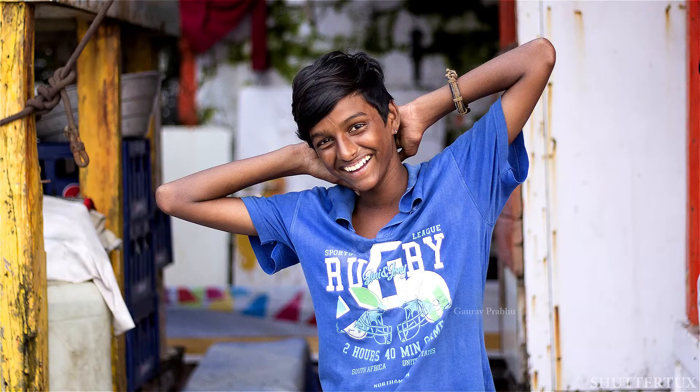This lens also has the STM focusing mechanism which is quite fast and doesn't make noise when the lens focuses. I found the focus of this lens was quite good when the light was good, and even in low light it did reasonably well. But in very dim situations the lens did hunt for focus.